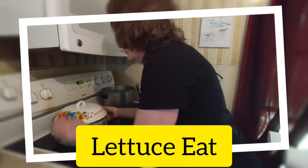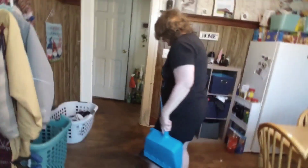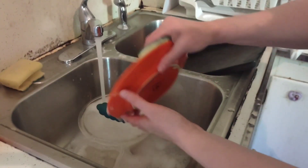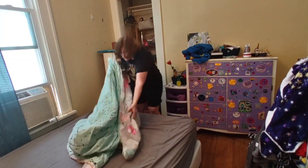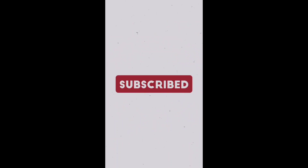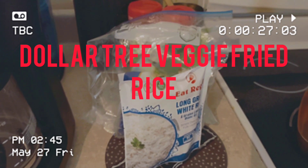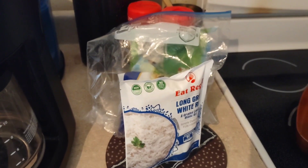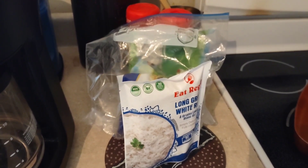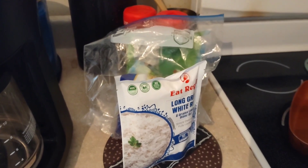Welcome to my world. Today we're going to make a Dollar Tree veggie fried rice. You will need a package of the long grain white rice, some of their frozen mixed vegetables or canned, and some of their frozen bell peppers.